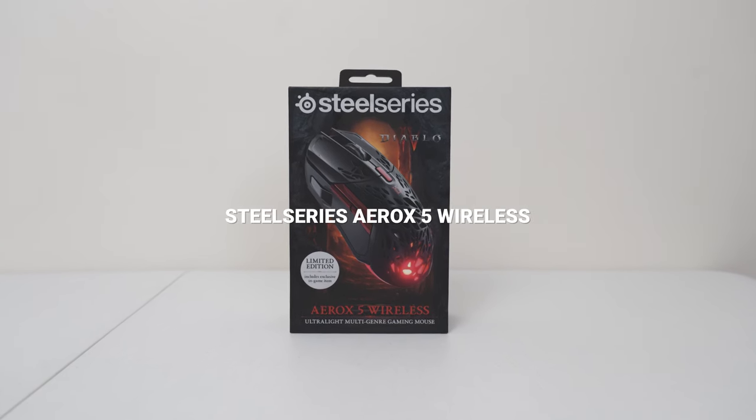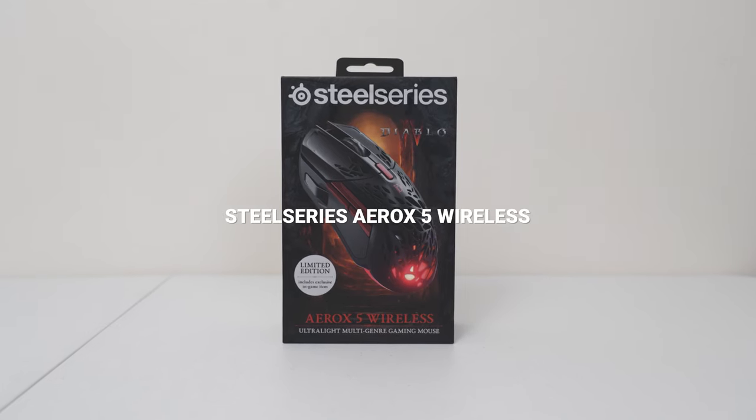What's up guys, Nebs here with yet another review video. Today we're gonna review the limited edition Diablo 4 SteelSeries Aerox 5 Wireless. So let's see if this mouse is worth buying or if it's just a collector's item for Diablo fans out there.